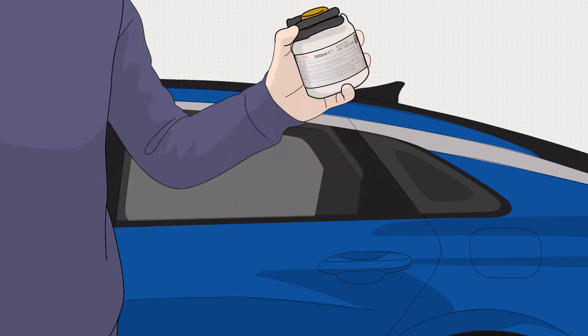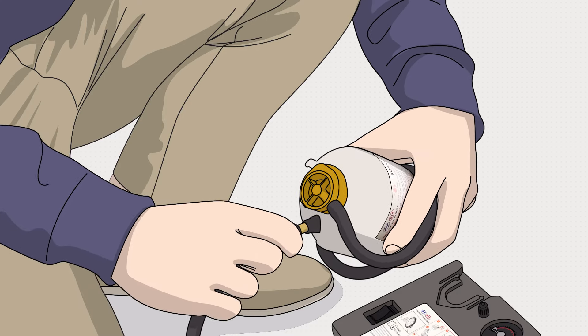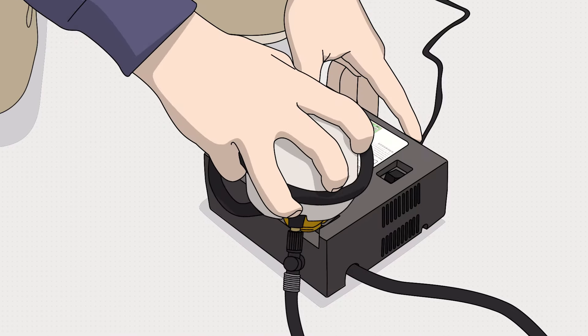First, shake the sealant canister. Make sure that the bottom of the compressor is not depressed. Then, connect the sealant canister hose to the compressor and secure the sealant canister to the compressor housing.